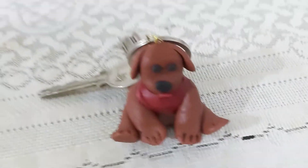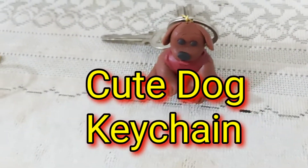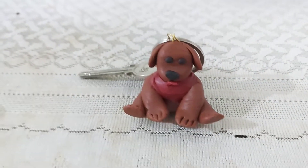Hi everyone! Welcome to Samia's Zone. I am going to show you a keychain. I am using air dry clay — this is very convenient and flexible clay. You can easily make a mold. I am going to show you how to make a keychain.